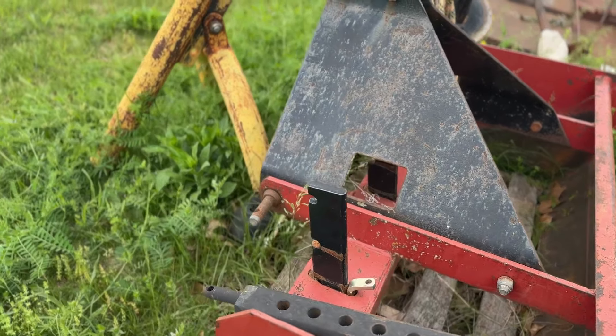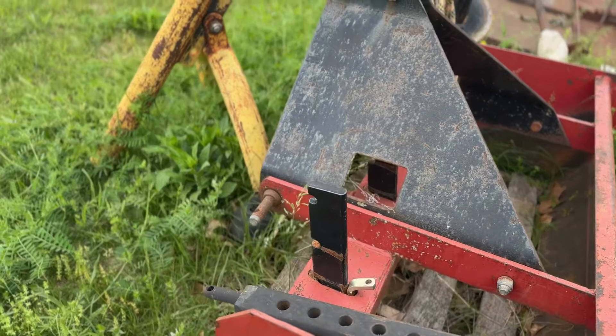The implement that we probably use the most goes actually on the front. This is just a bucket that we use to scoop dirt, haul dirt, rocks, and level out stuff. If you don't have a bucket for a tractor that has a front end loader, you need to get one in order to help you continue to maintain your farm and property.